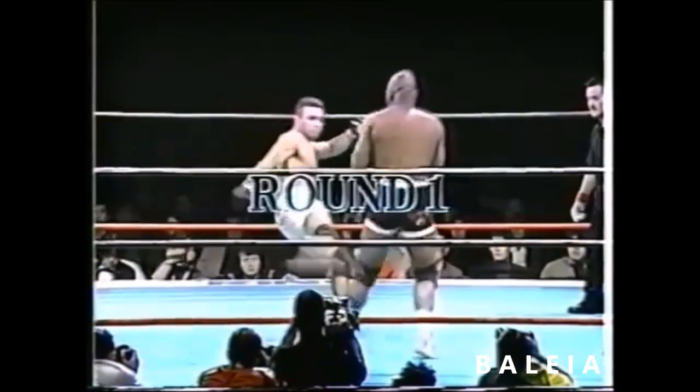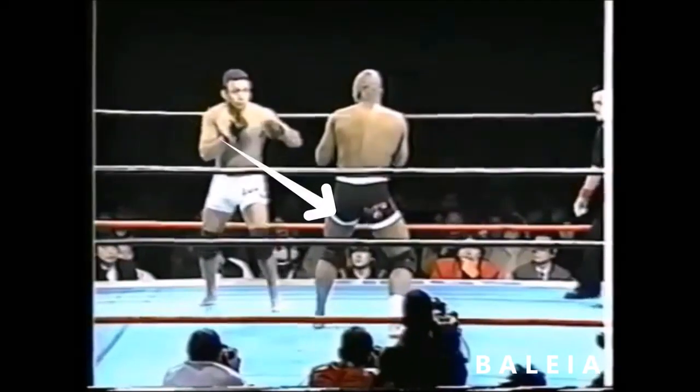Henzo executed one of the most basic game plans in fighting: takedown, control, and submission. Let's take a look back and see exactly how he did it.